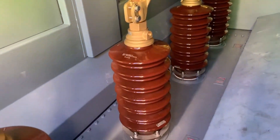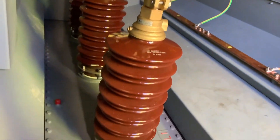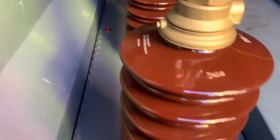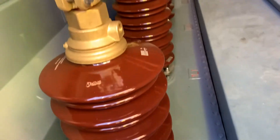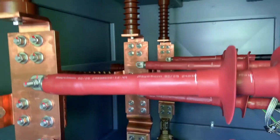The insulators look very clean. The flexible connections look good. We can't see any problems on this side so we'll box this one up and move on.